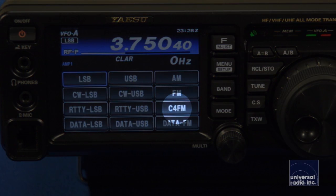One of the other things I want to mention is that this radio, on the 2 meter and 440 band, can use Yaesu's new C4FM digital mode, which is going to give you very clean audio and very nice sound in digital voice mode.